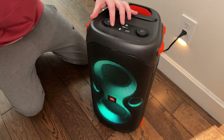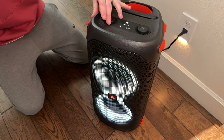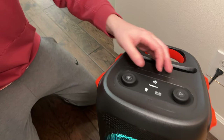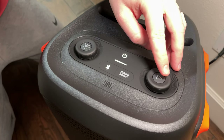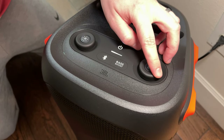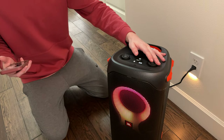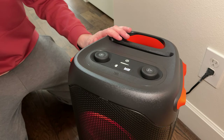You can choose your color and pattern, and turn it on or off using this button. This turns it off, turns it on, and allows you to adjust what you want it to look like. This is your audio level. It allows you to pause and play using that button, and you have a bass boost. So you have a lot of options on what you want to use the speaker for.